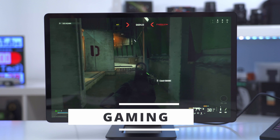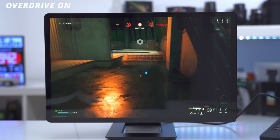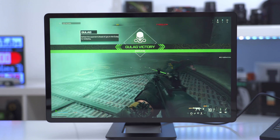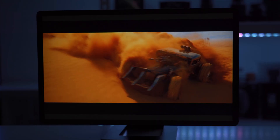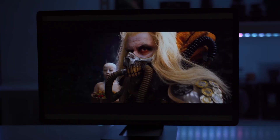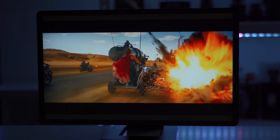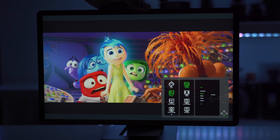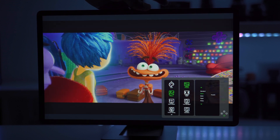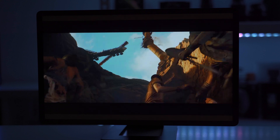For light gaming the monitor will definitely do, but even with overdrive enabled the 60 Hz refresh rate isn't high enough for competitive gaming — casual gaming is no problem. For general use and watching movies the display is pretty good. In a very bright room with direct sunlight expect some glare, but in a normal room with curtains it's plenty bright, even in this studio with a ton of lights.